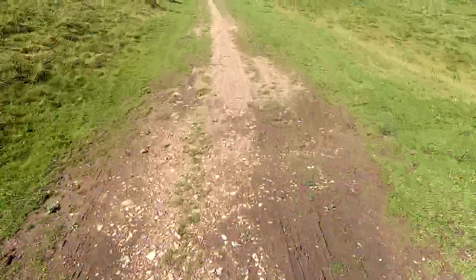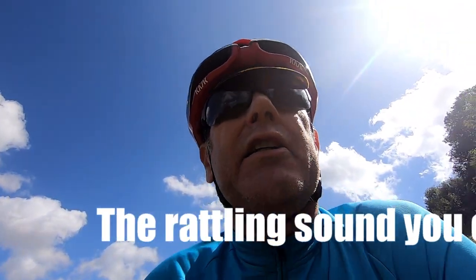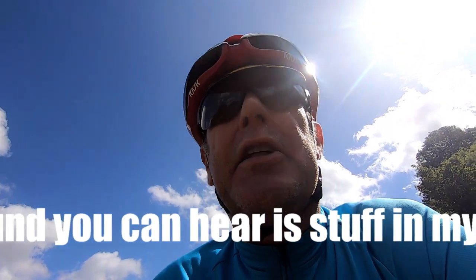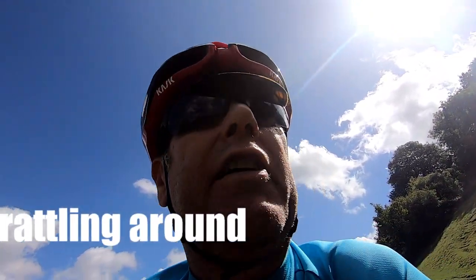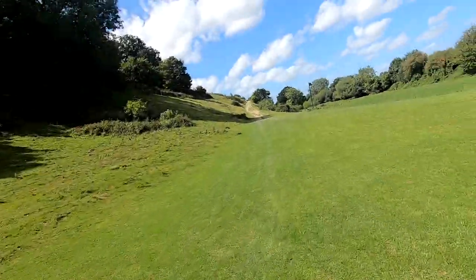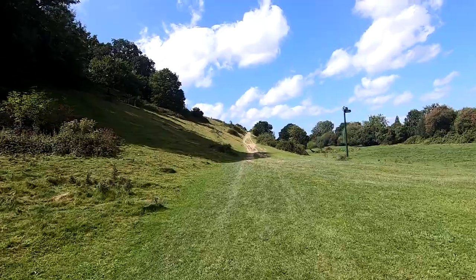We're heading over Cock Marsh itself — you can see what the surface is like. It feels a lot softer than the original. We're going up over there, so you can go away for a moment because it's going to be a pull up here.